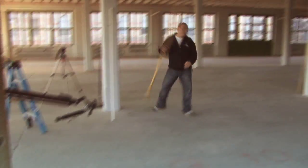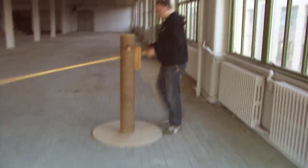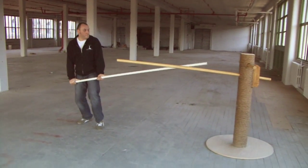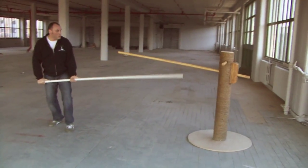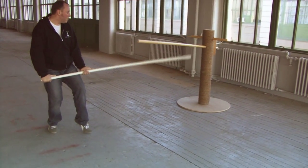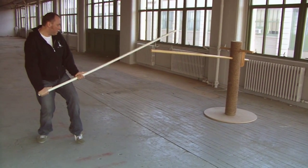Hi guys, this is me again. I would like to introduce you another tool, Kwan Jong, for the long pole training. I call it One Viper. Sounds cool, right? This is a basic tool to practice simple techniques of the long pole. But not only — you can try it on other things. Just take a look.